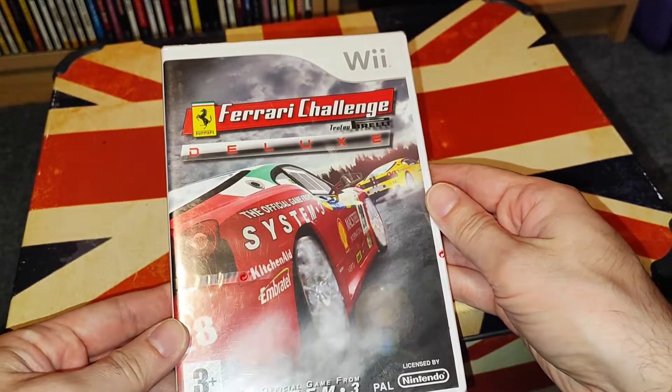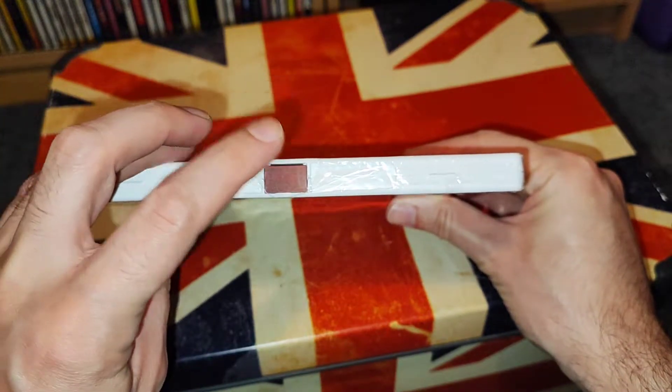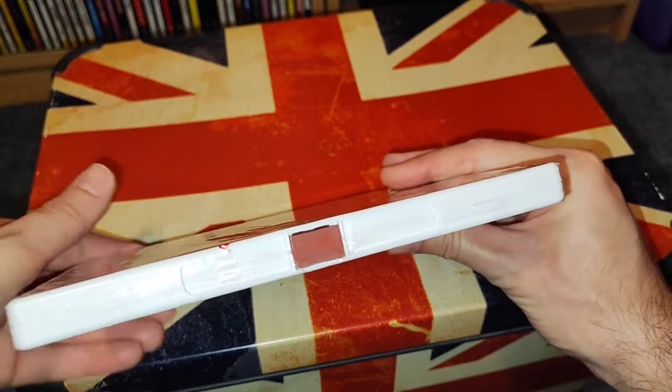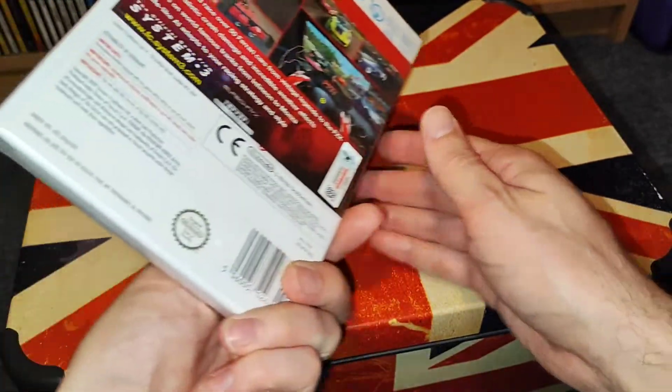So I can't use it, it's completely useless. I've heard though if you get a magnet you can pull this out, so I'll try and get a magnet and then I can start playing it.